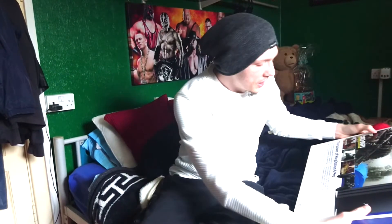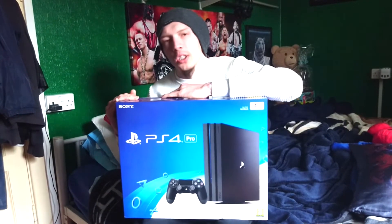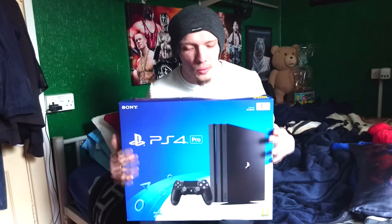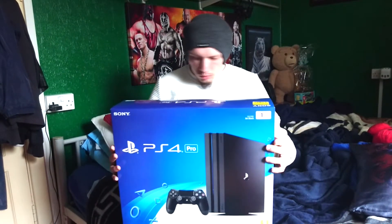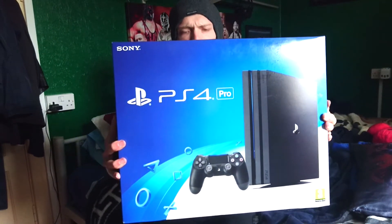Hi guys, welcome back to another video. This is your boy AJ Phoenix and this is an unboxing of the PlayStation 4 Pro one terabyte. I'll show you around on the box if you want to, so that's the front.